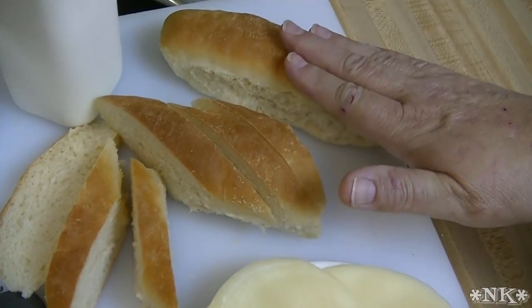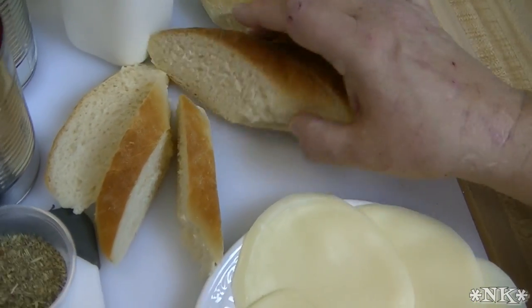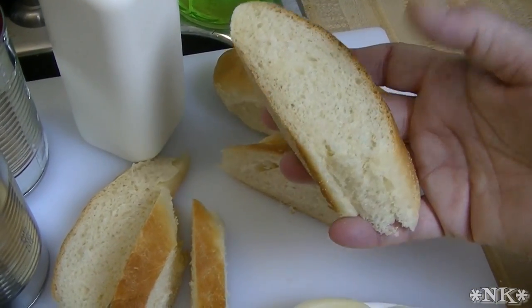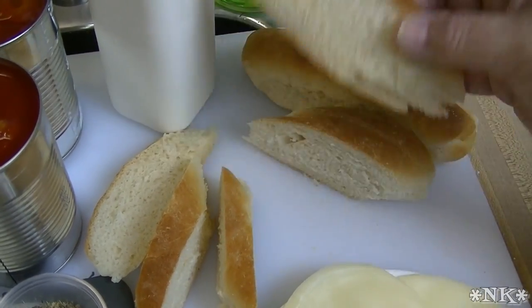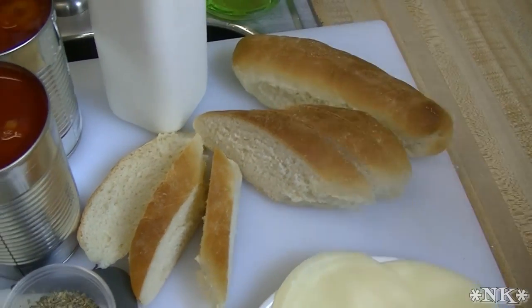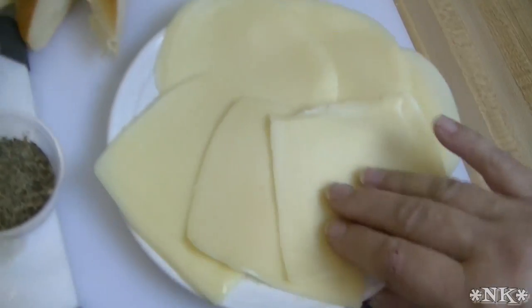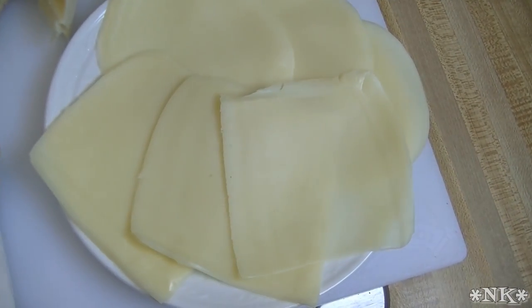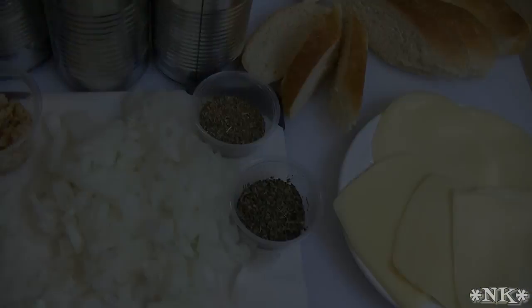I made some Italian rolls from my Italian bread recipe and I just cut them on the diagonal. I cut up two rolls — I don't know that I'm gonna need all those pieces, but I'm sure somebody will eat them. And I have some provolone and some mozzarella slices. So I'm gonna move over to the stove and we're gonna put this soup together.